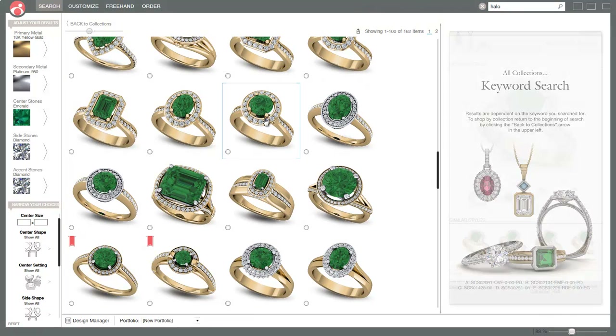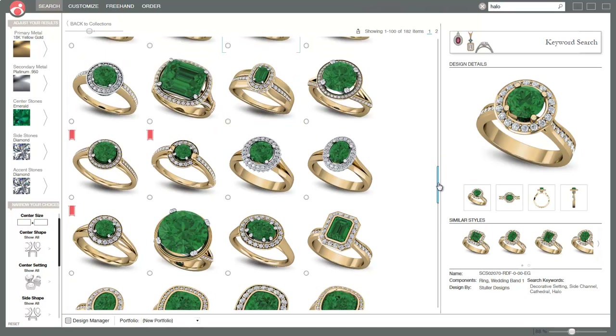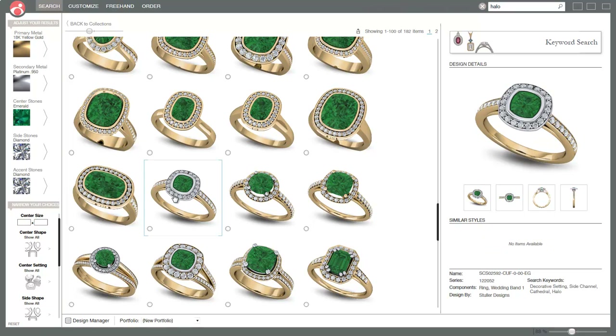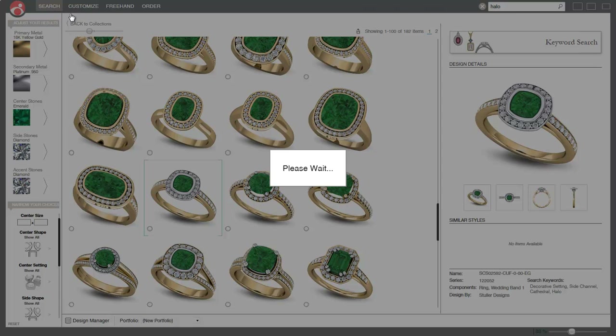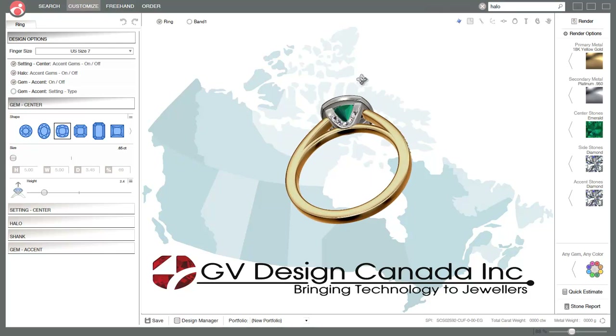You can just go ahead and click on a design, and you can see the different angles of the ring and if they're available in different gem shapes. Let's grab this one and if I double-click on it, it's going to take me from the search into the customization part of the program. We'll wait a second for it to pop up, and as I said, we'll show you more things on the ring as the weeks go on.